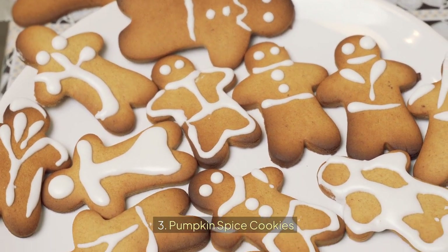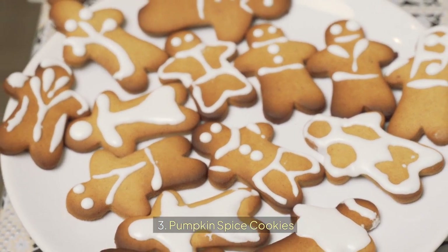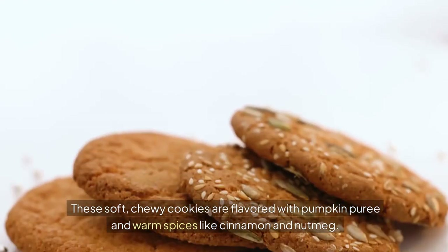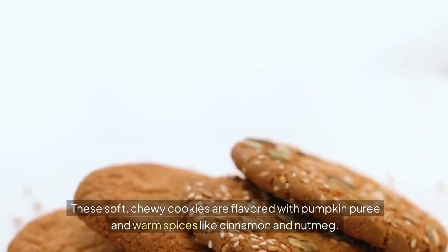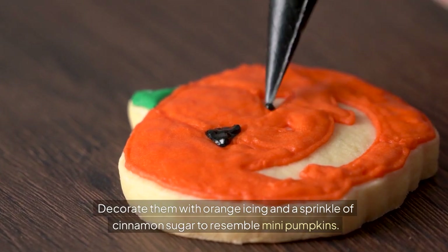Pumpkin Spice Cookies bring the classic taste of fall to your Halloween celebration. These soft, chewy cookies are flavored with pumpkin puree and warm spices like cinnamon and nutmeg. Decorate them with orange icing and a sprinkle of cinnamon sugar to resemble mini pumpkins.